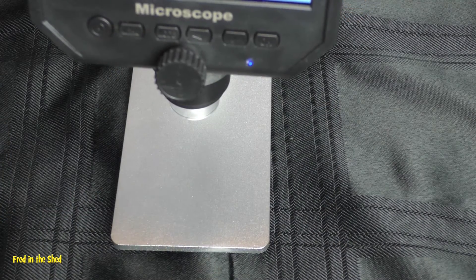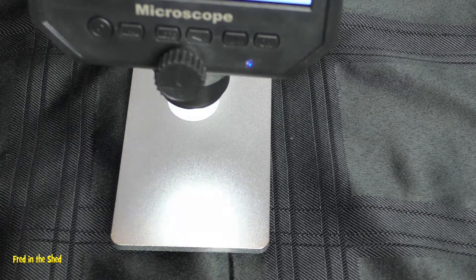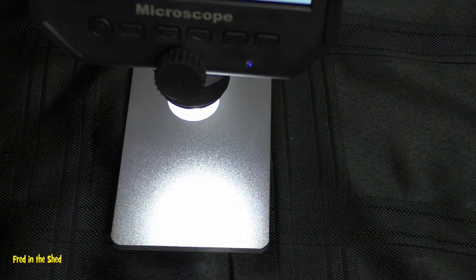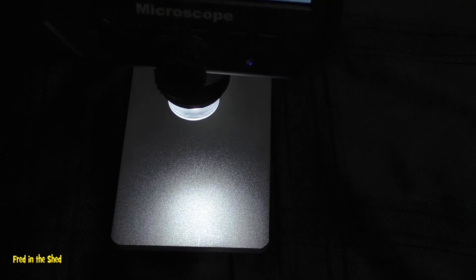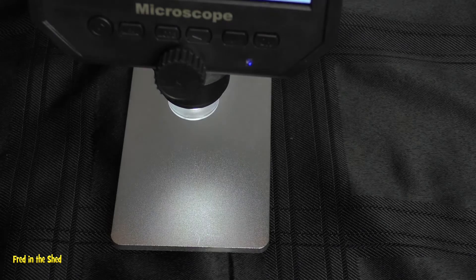The 8 LEDs have a continuous brightness adjustment which is quite useful for getting the contrast right. It's not quite linear — it does flicker down to the next level every now and then — but I found it perfectly useful overall.